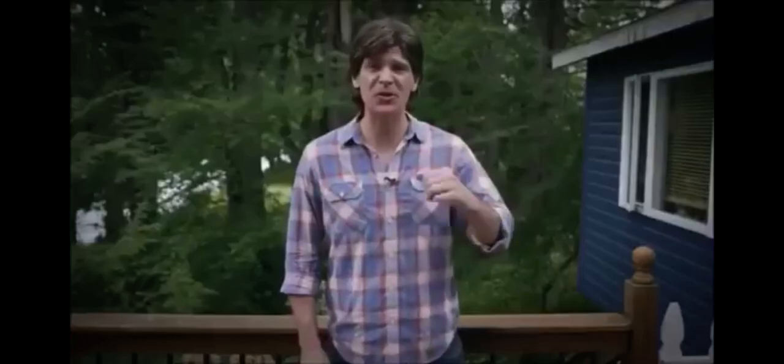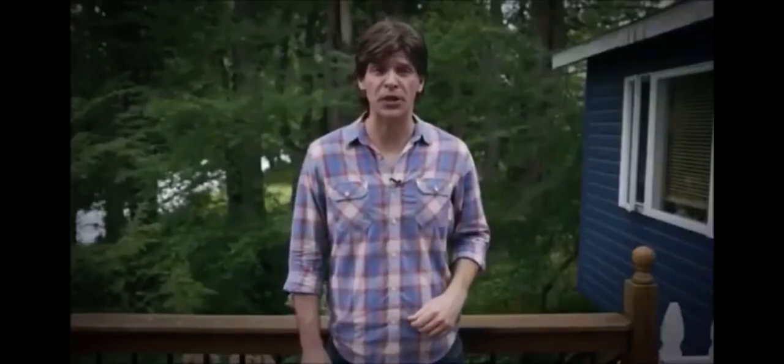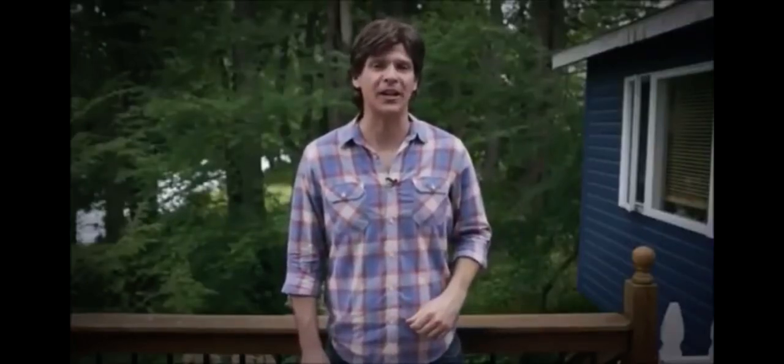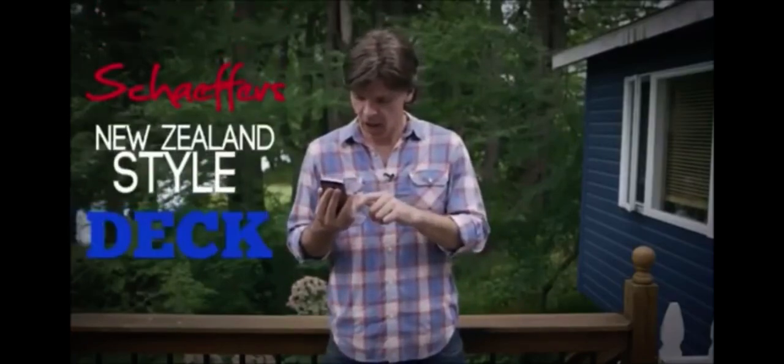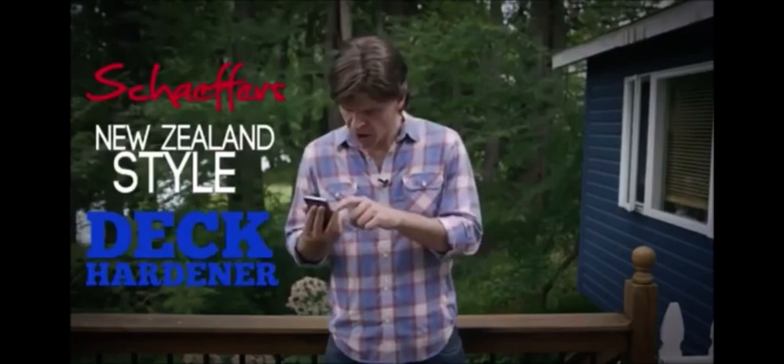Hey, why not make yourself some extra money and suck everyone in the neighbourhood's dick while you're at it? So join us on social media and tweet us a picture of your dick using the hashtag 'show us your dick.' Oh look, we've already got some. Show us your dicks, big and small — here at Schaefer's we can take them all.